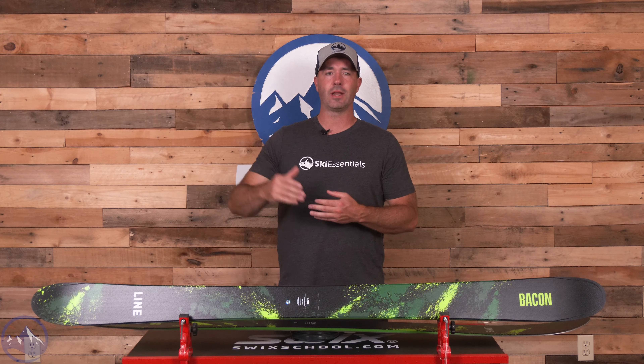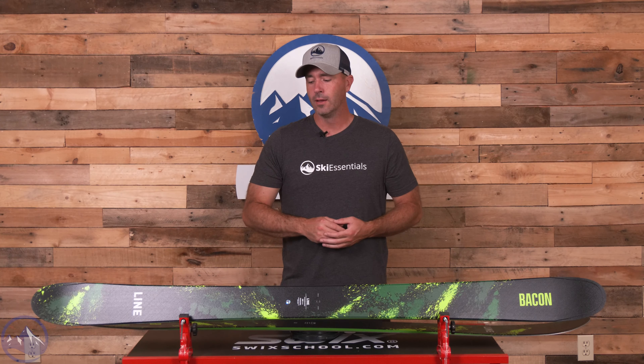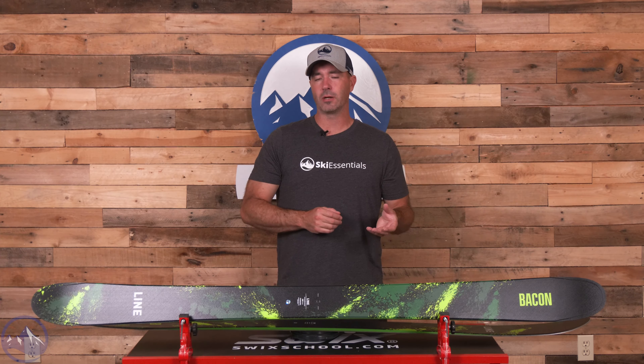Seeing this new 108 come out, a little bit nervous that it would do away with that. We don't get convex shape anymore. This thing follows suit with more of the shaping properties of the new Chronic skis. This is basically a continuation of Chronic 94, 101, now Bacon 108.